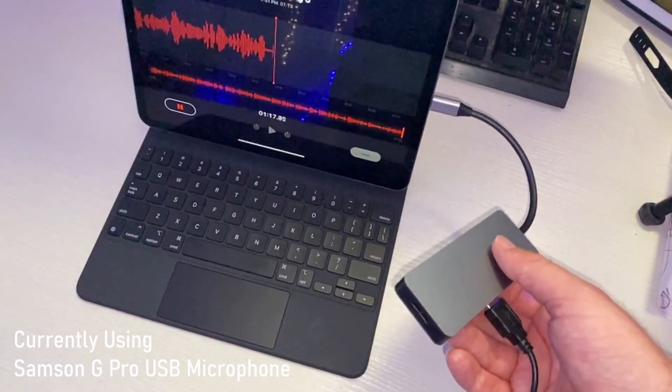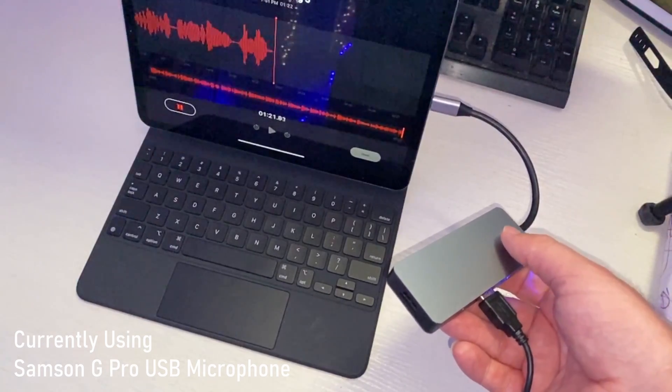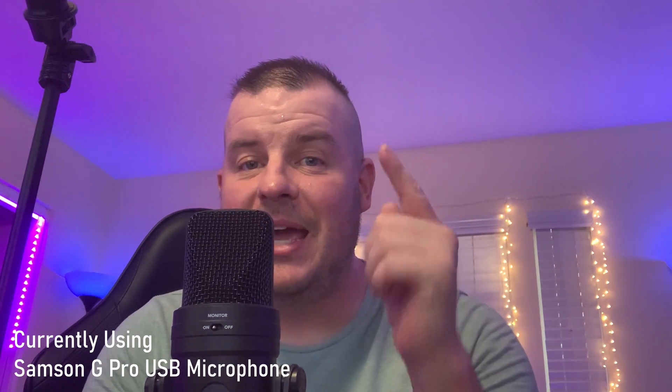If an update comes out where Apple only allows first-party adapters, you know those will work. But again, I know this one works as well. And just to show you that a USB microphone does work with the native camera app built into the iPad Pro — there you go, definitely works, no problems.